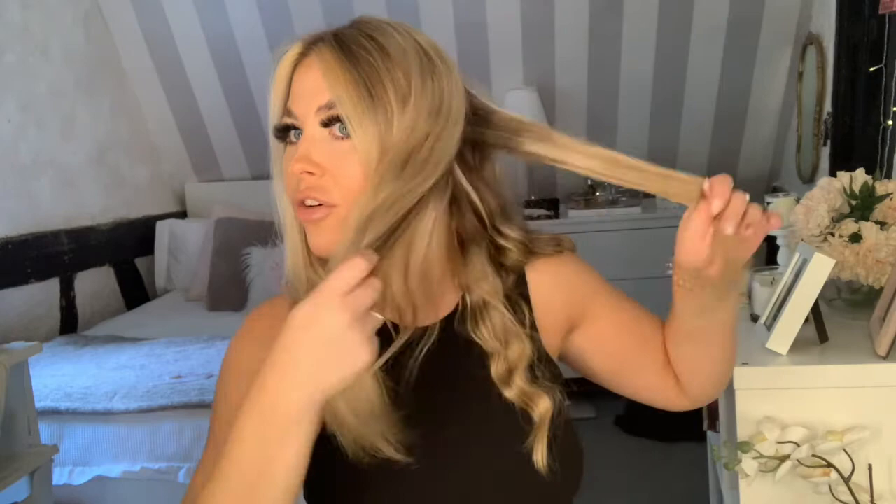I'm working from the back, making sure I'm getting sections that are kind of the same horizontal across. Really importantly — not close to the root at all. I don't want volume at the root because, as I learned from my mistakes before, that's not a cute look. The trend at the moment is for the waves to be quite uniform. I'm also flattening the hair before it goes into the tongs so it's not building up unevenly. Staying about an inch away from the root.